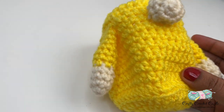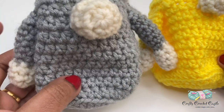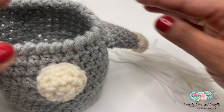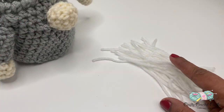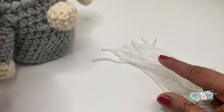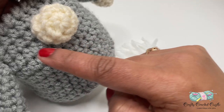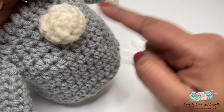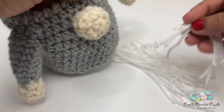There we have crocheted one body for the woman gnome and one more in grey for the man gnome. Now let us attach the beard. I have 24 strands that are 6-inch lengths in white. We'll be attaching these strands around the nose almost like a semi-circle, split into 8 points with 3 strands attached at each point for a denser beard. Take 3 strands of yarn, fold in half, and attach under the nose like a fringe - make sure the point is directly under the nose.